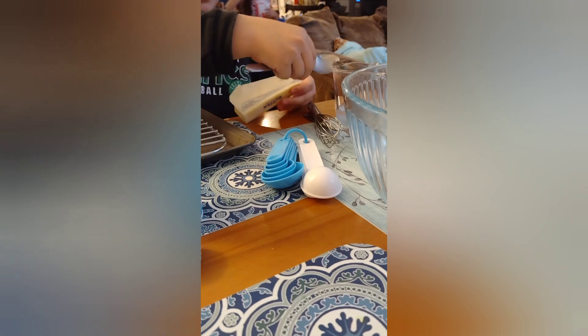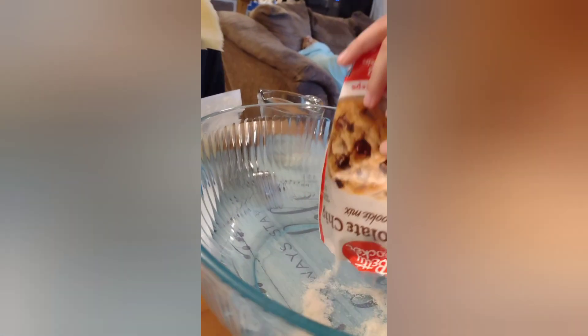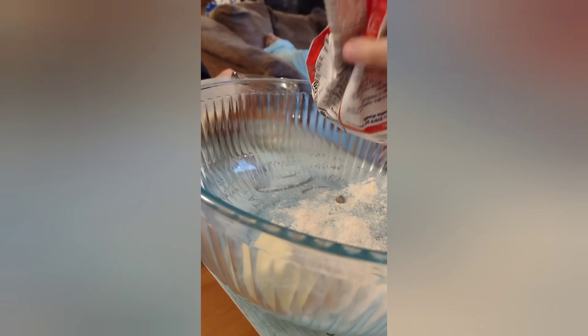Did it work? Oh good, alright — just cut it right, it doesn't have to be perfect. We'll just plop it in the bowl. Alright, wait — you got it. Alright, you're gonna make a mess. Hold it right over the bowl — no, no, that'll make a mess. Wait, hold on, let me help.